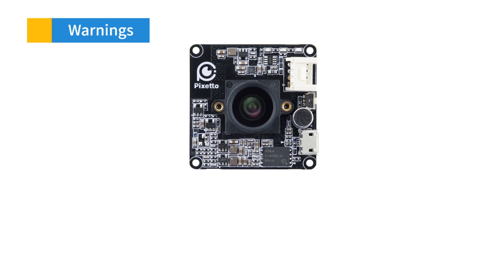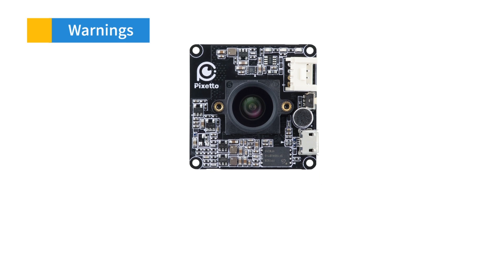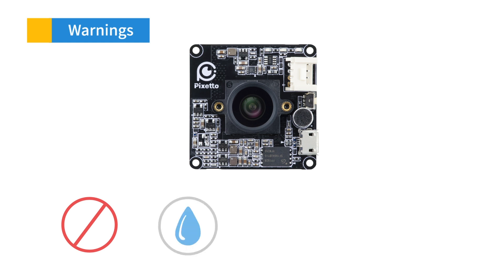Now let's move on to the instructions for taking care of your VIA PIXETO. Number one: make sure VIA PIXETO never touches any water or moisture if possible. It will break because this device is not waterproof.